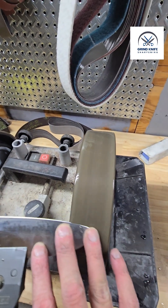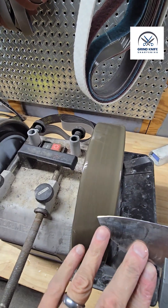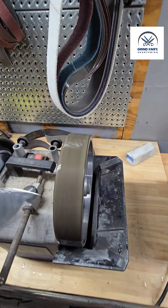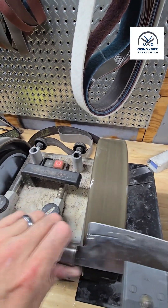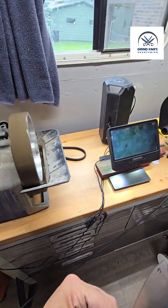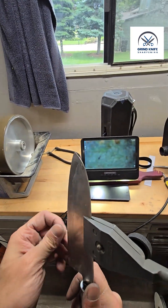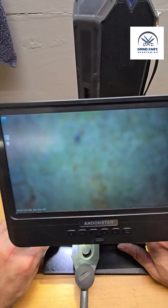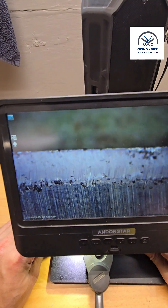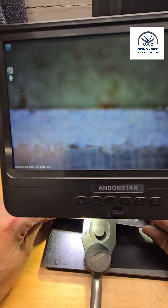The whole idea here is: what's the biggest grit jump you can make where you effectively remove all of the grit scratches from the prior grind? Because if you're doing that effectively and not prematurely wearing out your stones, it means you're sharpening more efficiently. Extra grit steps don't do anything to aid in sharpness — they just make it easier to remove scratches from your prior grit.